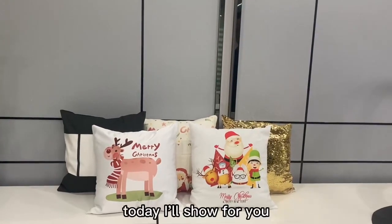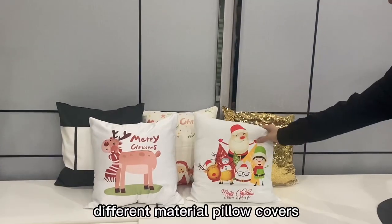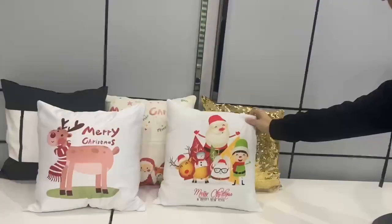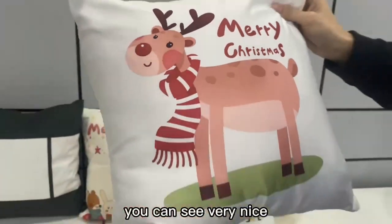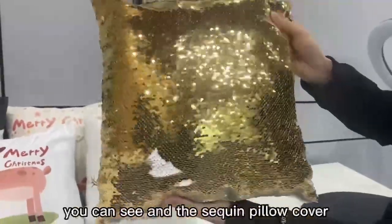Hello everyone, today I'll show you some lighting pillow covers and different material pillow covers. In my hand, material number 2 is polyester peach skin, you can see. And here is the satin material — yes, you can see, very very nice. There is a cream pillow cover, you can see.